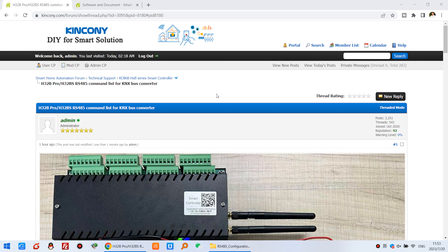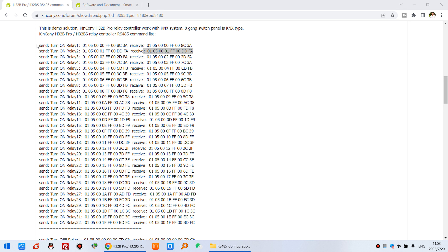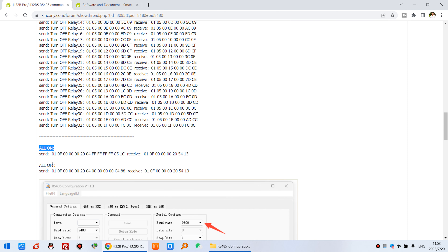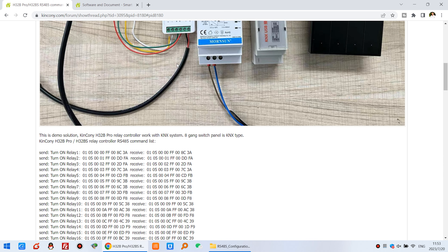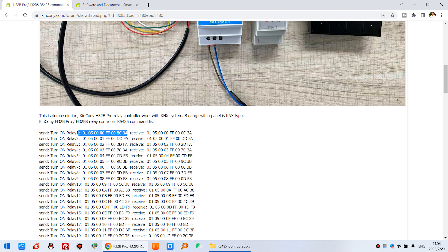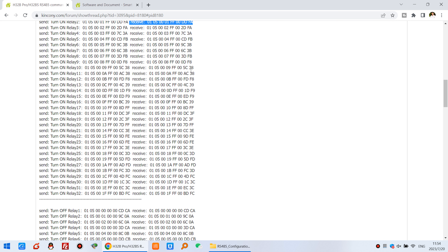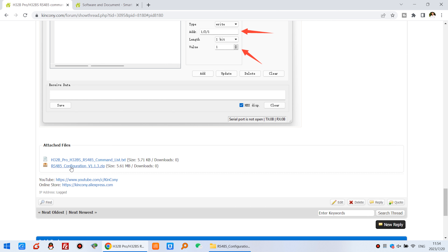Here on the computer you can see the photo we have tested. I have listed all commands: turn on relay 1, turn off relay 1, all on and all off. Because we need to use this protocol converter, we need to convert every protocol to KNX and receive the KNX protocol to IS485. You just need to create all functions with all different protocols — what to send and what to receive. You can see here that is our config tool, and you can download it.